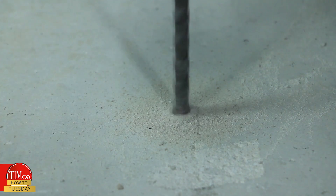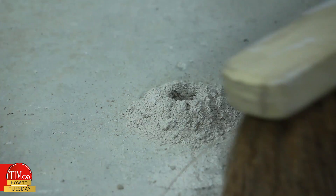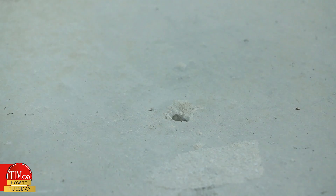Typically they are used overhead, but for demonstration purposes I will be using a concrete wall. Step one is to drill a hole to one of these depths depending on the diameter of the fixing. Step two: clean out the hole with a blowout pump or something similar.